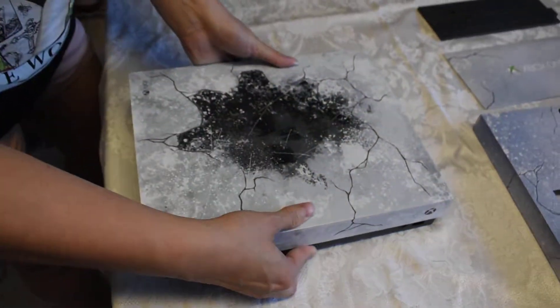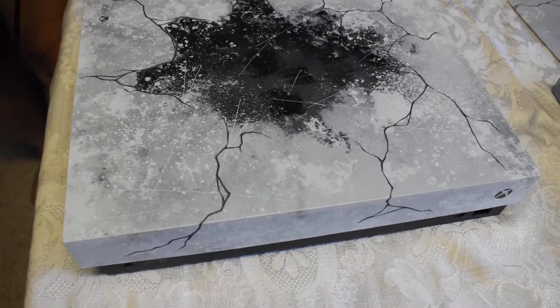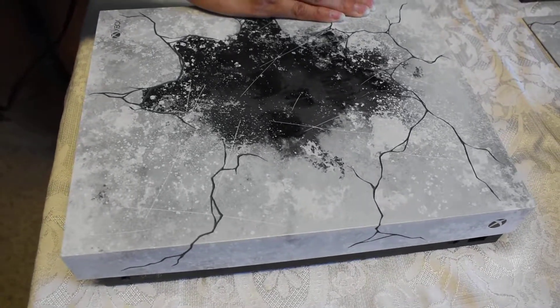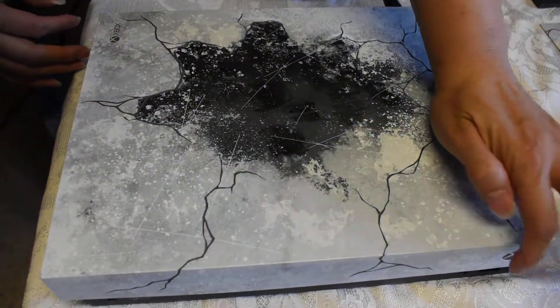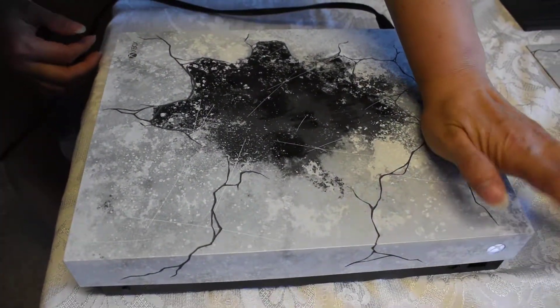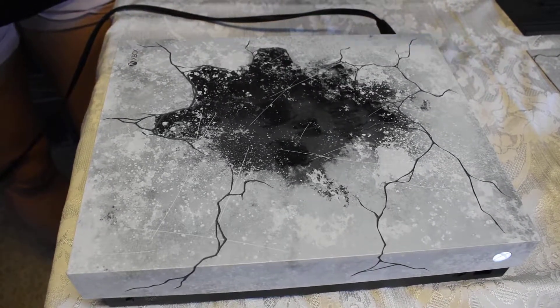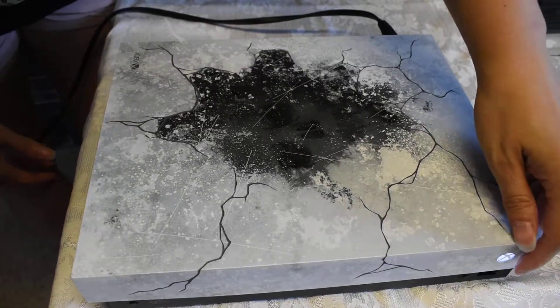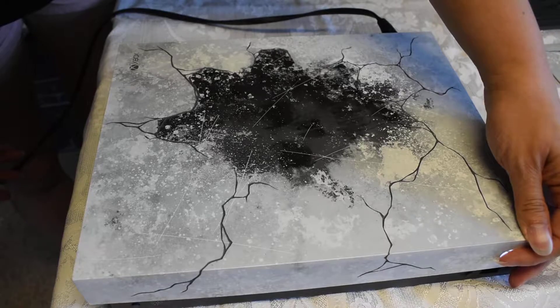And then I'm going to turn it on so we can hear the noises, because of course the Gears of War console makes noises. So the standard turning on, you know, Gears-like sound, and then turning it off.